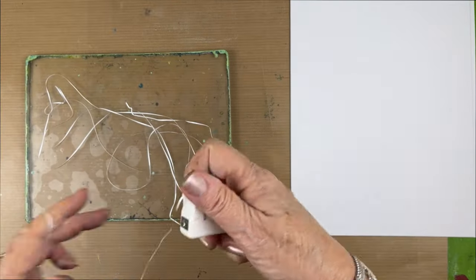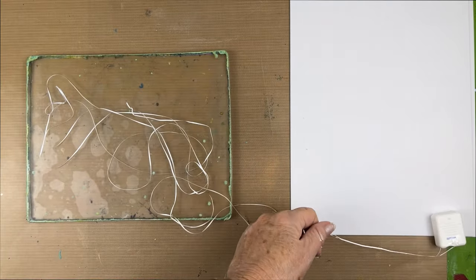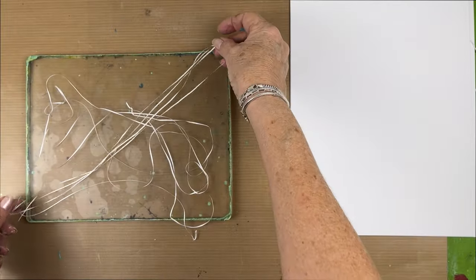I'm in the middle of working on a collage and I realized there's a certain kind of paper that I need. I pull out the gel plate and some floss and take a look at what happened.